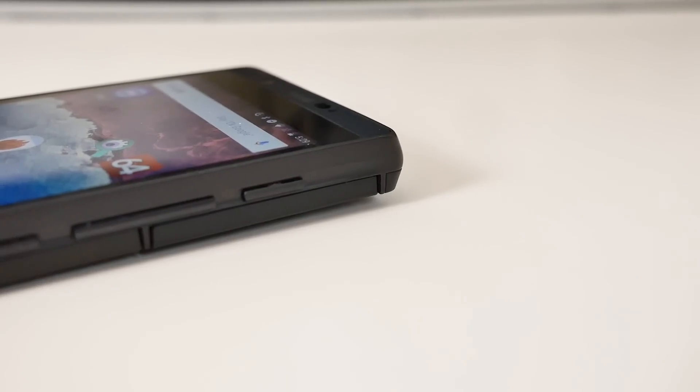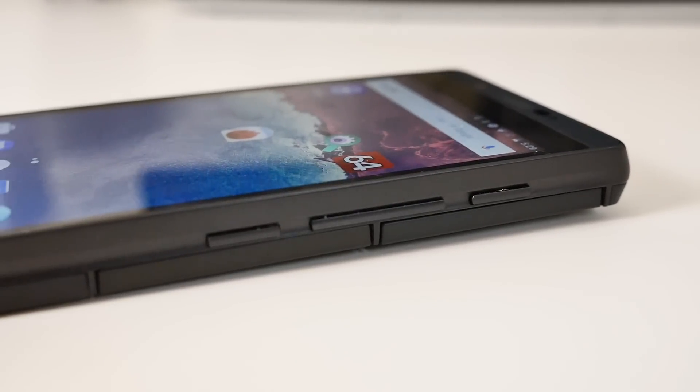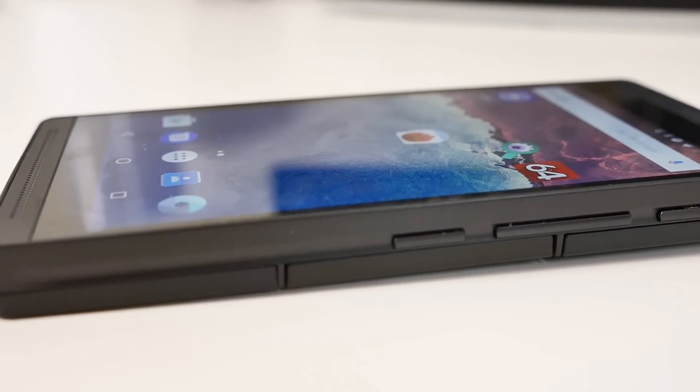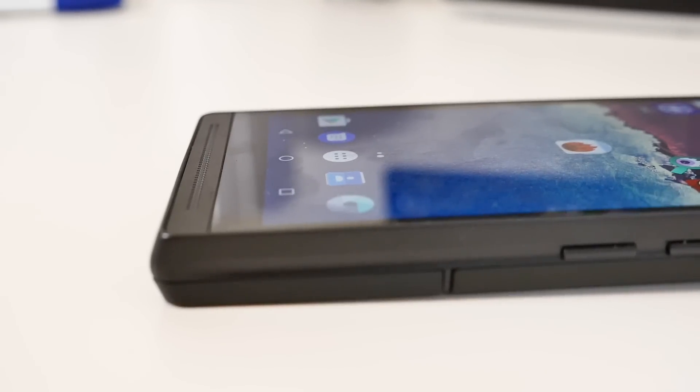Next up is: how is battery life on the ARA? Unfortunately, it's quite disappointing. Even though it has 3,450mA to use, it typically can't make it through a full day. So far we've been able to get 8-10 hours on a single charge with roughly 2 hours of screen-on time.